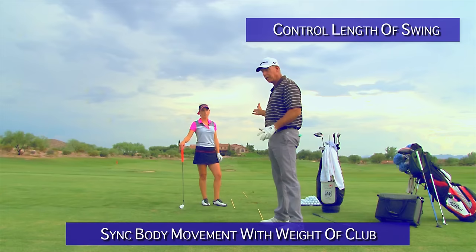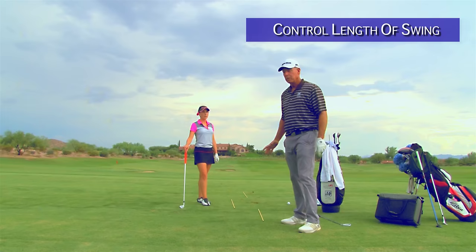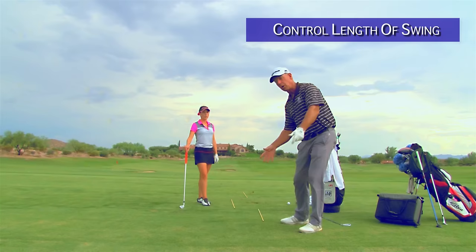If you try to just swing shorter and hit it, it's probably not going to work. I spent hours swinging to a place and hitting it. But then I tried to figure out: if that's the place I want, what does the timing have to be in my body to make my hands actually stop there? So you don't stop it — the motions stop it.